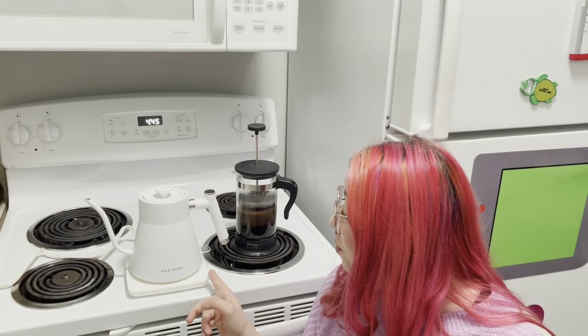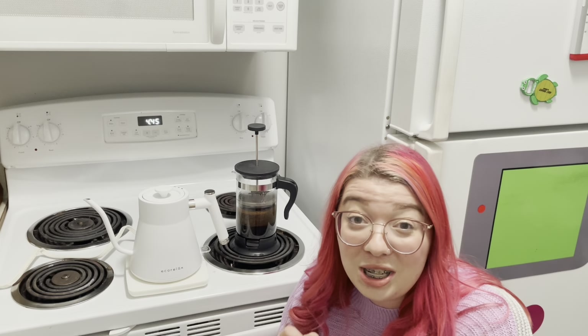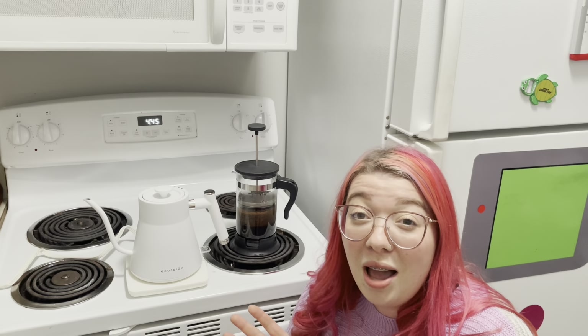So it comes automatically with a little heating tray and it turns off automatically. Once it reaches the desired heat it will auto shut off. You can let it stop boiling and then pour it into whatever coffee vessel you are using, whether you're using a pour over method or the french press, which I personally prefer.